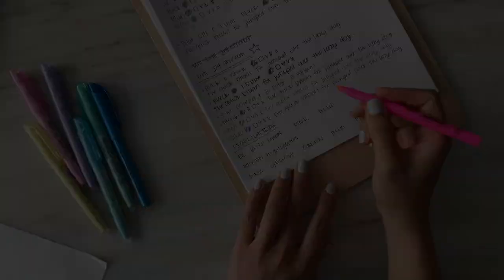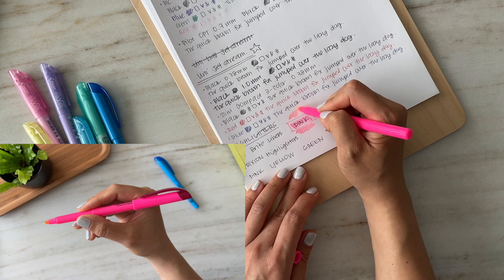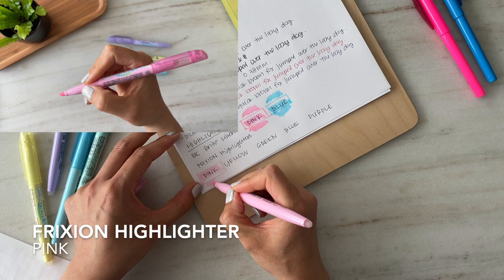These Bic Bright Liners were my go-to highlighters in school. I only have the pink and the blue because I used up the orange and yellow, which were my preferred colors. They're perfect for me in that they glide really easily on the page — the felt tip isn't too harsh or hard like other highlighters, and the color is just right, not too bright and saturated but also not too light. When I needed a very light pastel-style highlighter, I would use my Frixion highlighters.